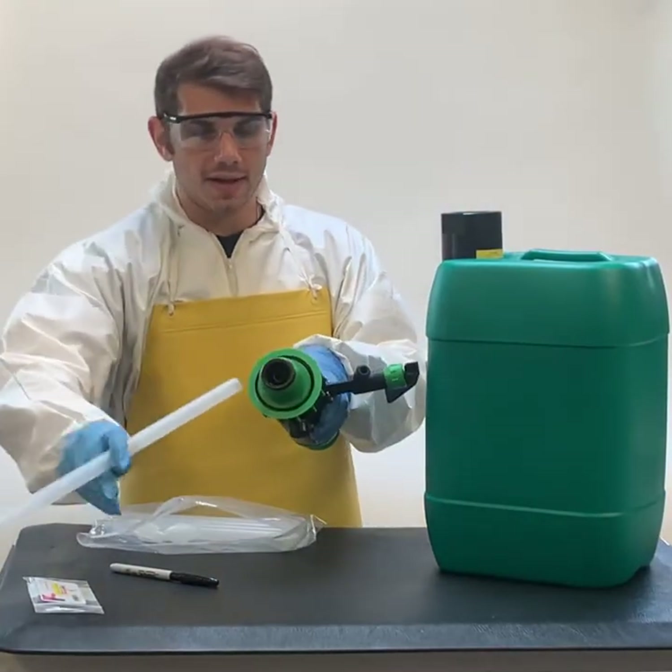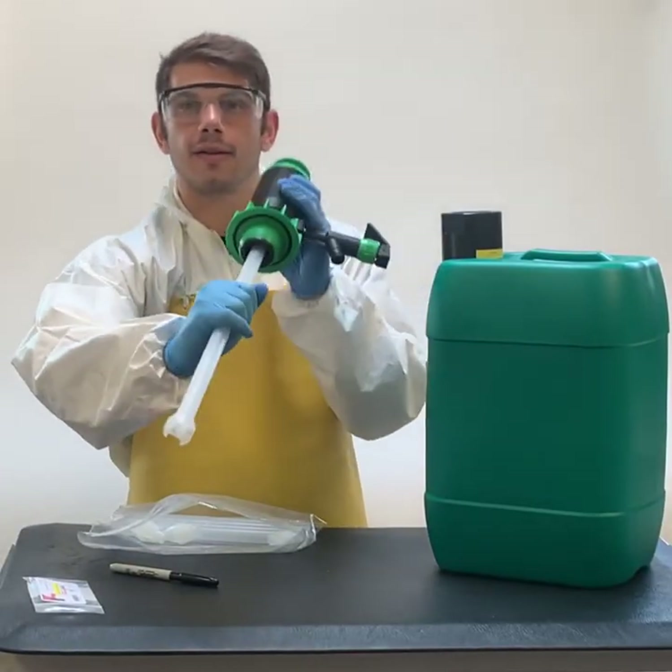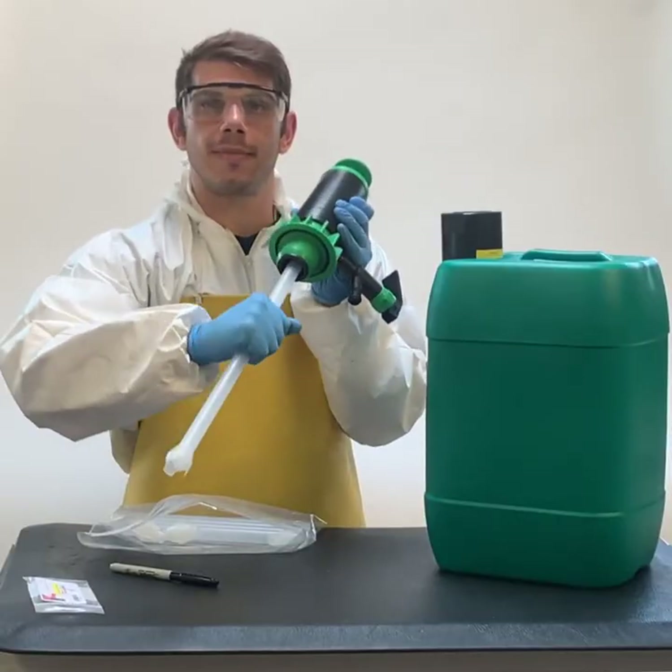Once you've cut it, insert it into the bottom of the pump. I like to give it a couple of turns to make sure it's tight.